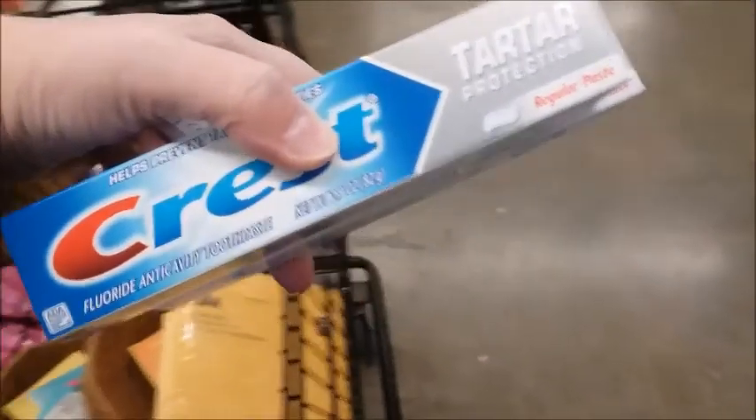I'm gonna get some of these and get some toothpaste.